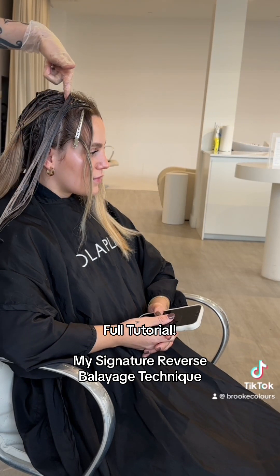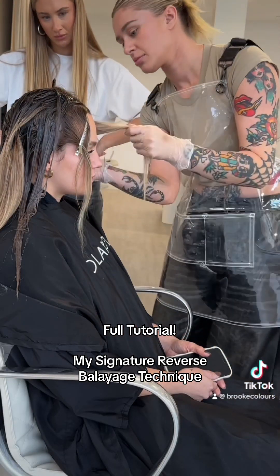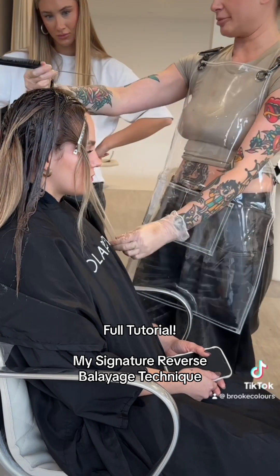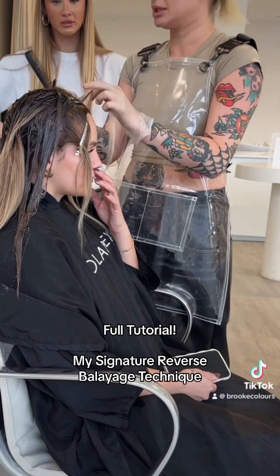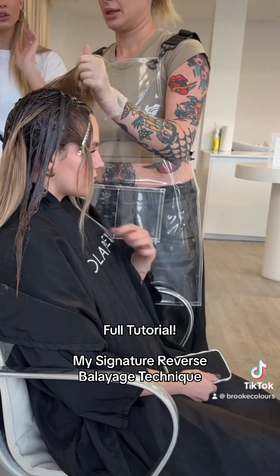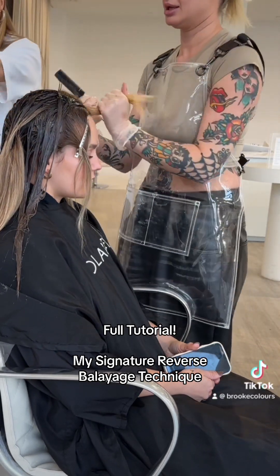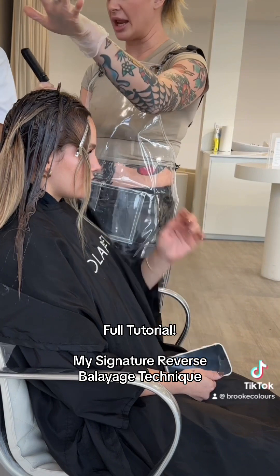It's a super moldable color with a little bit of hold so you can definitely get it where you want it and manipulate it. I'm making sure the blonde left out is feathered in a way that I would want the hair to be balayaged, just to make those blonde highlights transition really well.